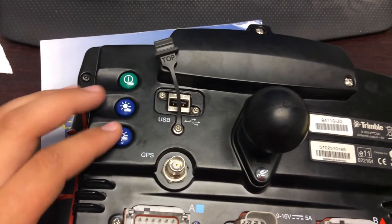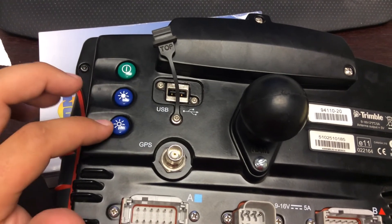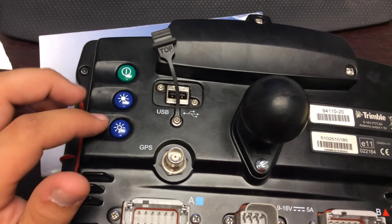These are your back three buttons: your power button and then your two dimmer switches — this will brighten your display and this will dim your display.